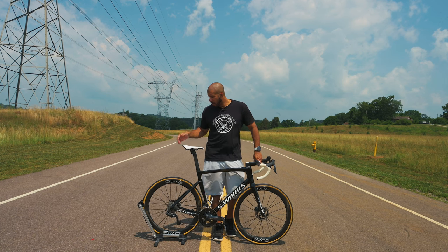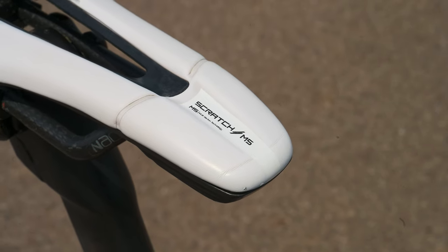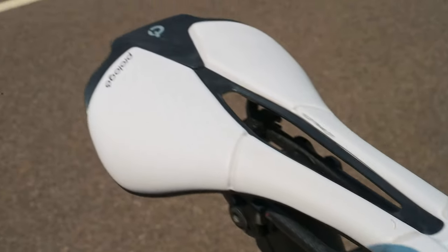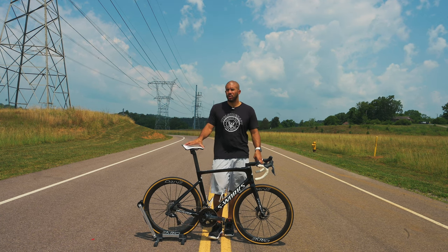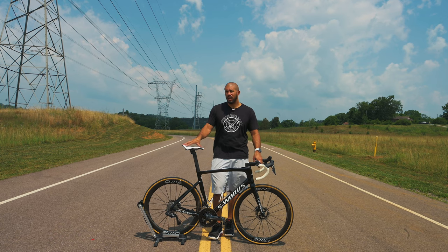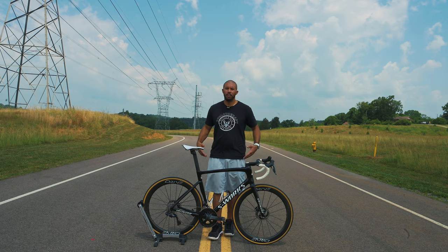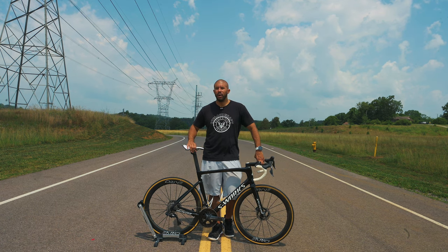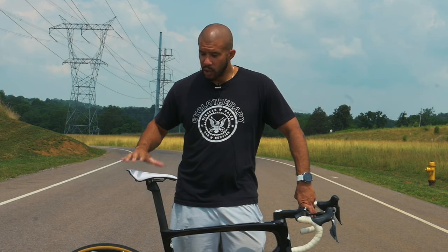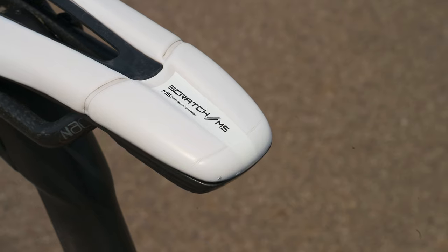So the first thing here is my Pro Logo saddle — it's the Scratch and it's the Neck version with carbon rails. I really like it. I had the normal Specialized saddle that came with the bike early on and I didn't really like it. It felt a little wide for me. I wanted something a little bit thinner so that when I'm racing or riding I wasn't feeling it on the sides of my thighs. This one's a little more narrow and I'm able to put out a lot of power. It's also got a nice little cutout channel that relieves some pressure on the perineum.